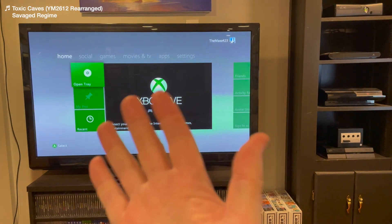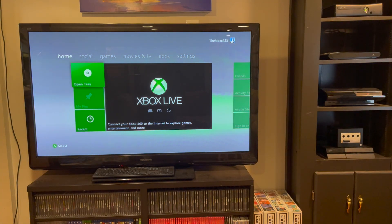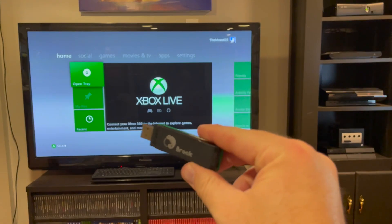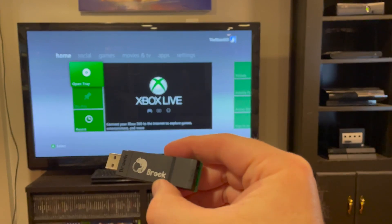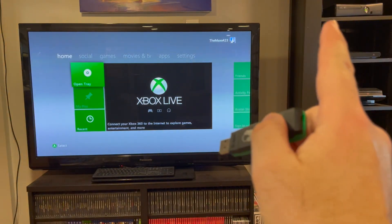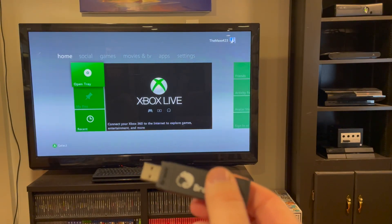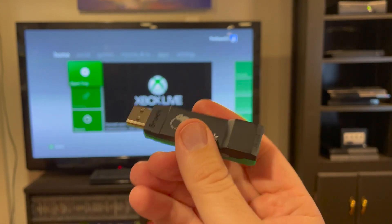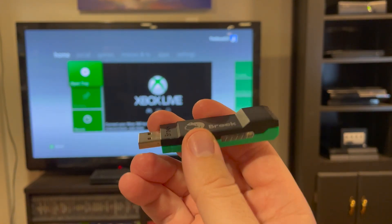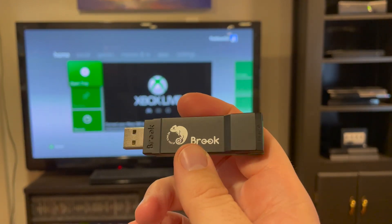Here we are in front of my television and my Xbox 360 up there in the corner. This is usually the part of the video where I do some sort of fancy unboxing, but there's not much to unbox — this is it, the Brook Wingman adapter we're going to be plugging into our Xbox. We're going to start with the Xbox 360. This actually works on original Xbox as well, but you need a special adapter because the original Xbox doesn't have a native USB port. So you get yourself one of those controller-to-USB cables and you can plug this right in and have a good time with your original Xbox with your modern controllers.